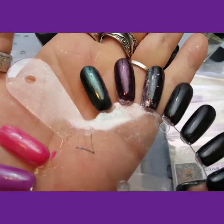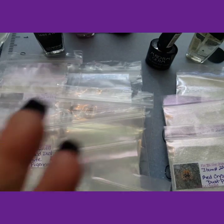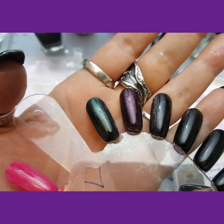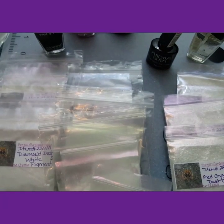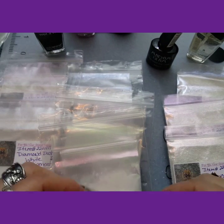And this is the red on regular black polish. Pretty cool. That's the red.